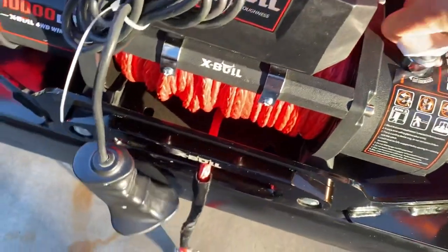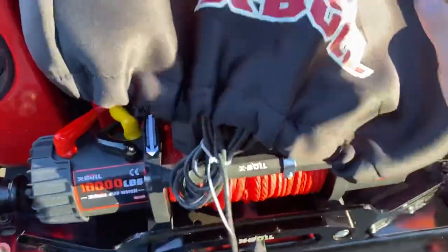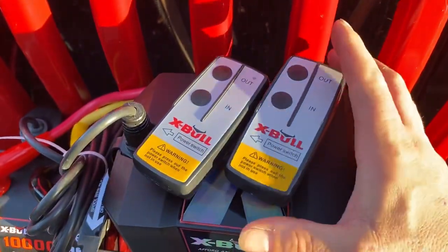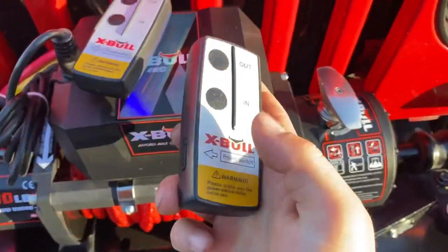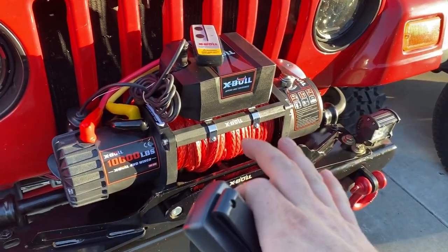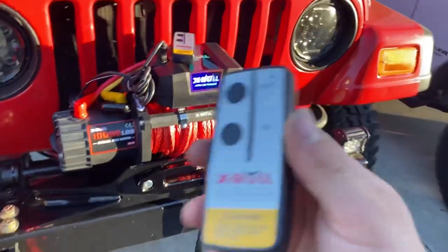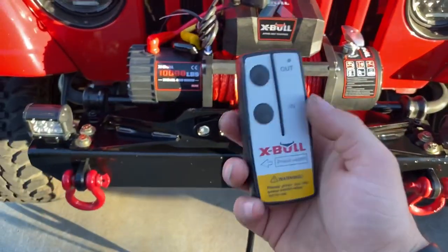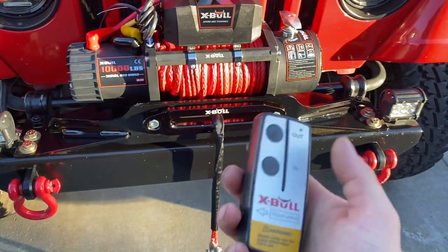I had it on free spool — I need to engage the winch — yeah, that's engaged. Overall the quality looks really good. It also came with two wireless remotes that have a safety feature on the side to power on the remote, so you don't forget to turn that off. Both remotes work, and I like this wireless option. You can stand 50 feet away from the vehicle — if you're flipping a vehicle back on its four wheels or getting out of a situation, being remotely away from the vehicle is definitely a good safety feature.